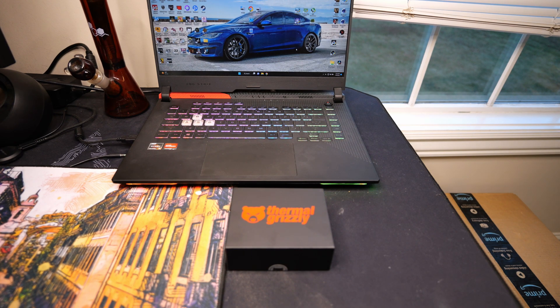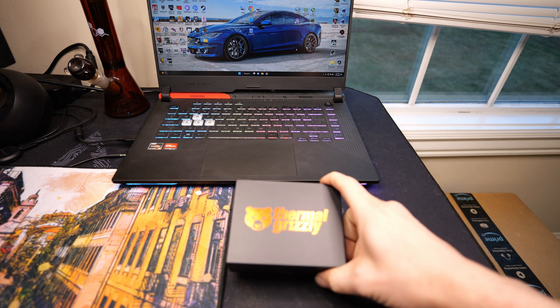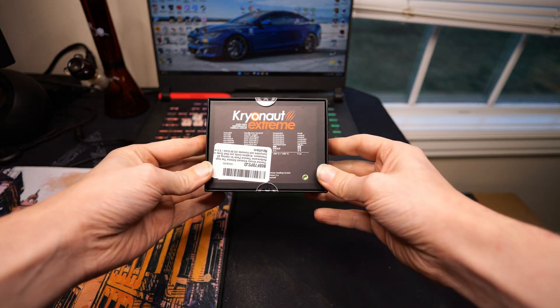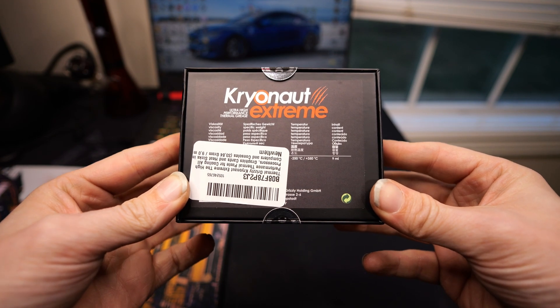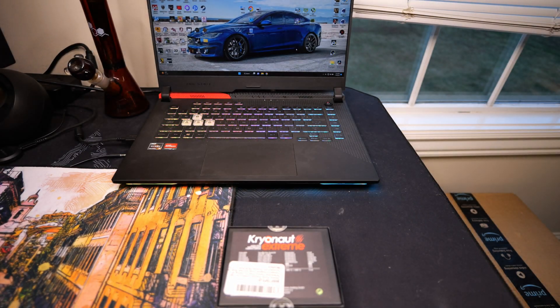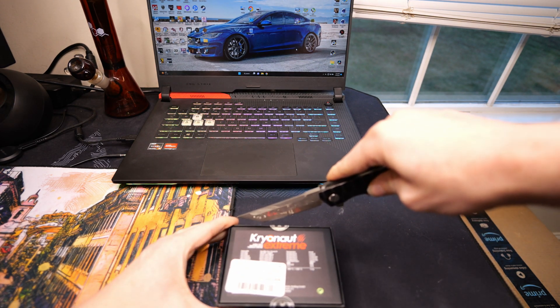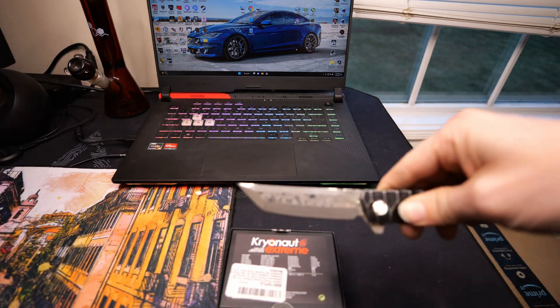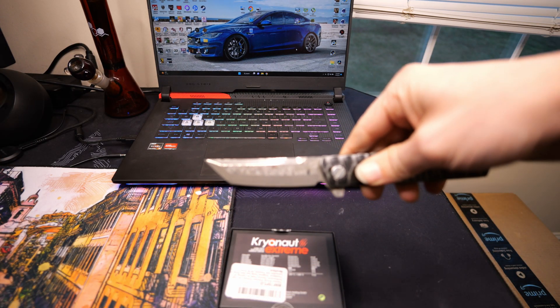I went out and purchased some Thermal Grizzly Extreme here. Comes in a box — I was not expecting it to come in this big old box, but there you go. I don't want to get too close or it'll get out of focus. So why don't we go ahead and unbox this? That knife's sharp — barely had to put any pressure at all. Why don't I just show you the knife? Looks pretty cool, doesn't it?